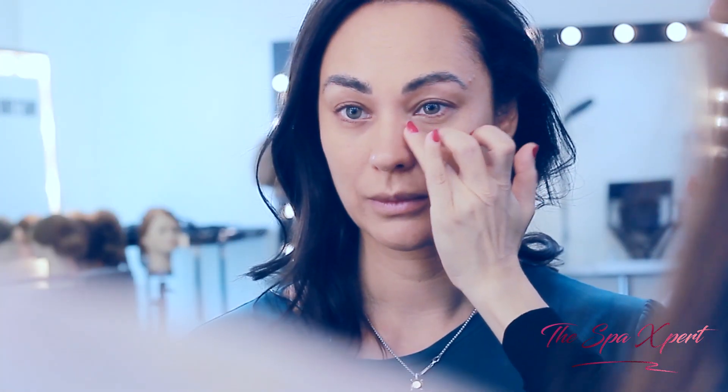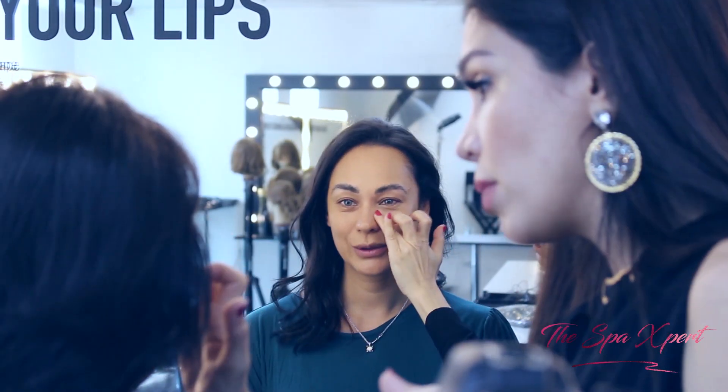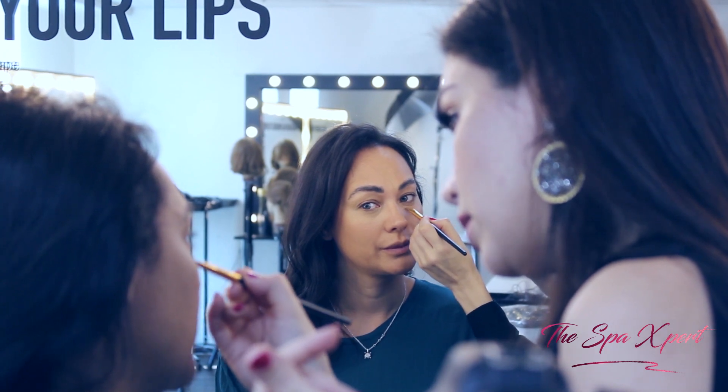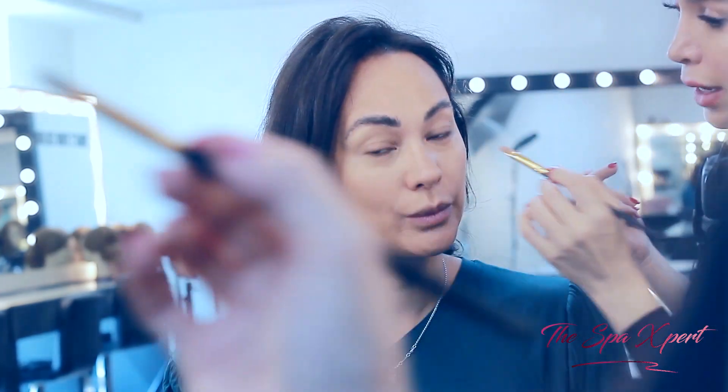The most amazing way of doing the concealer is with the finger, because the finger is warm and it will warm up the product. I'm going to go on the areas that are a little bit darker, but just target the darker area — not the whole eye.